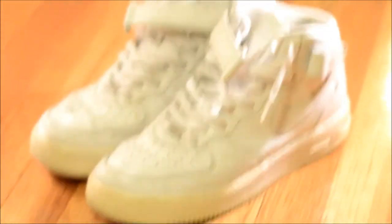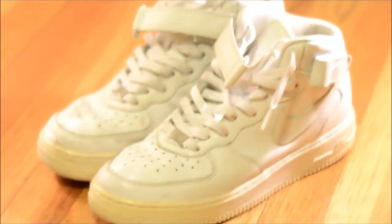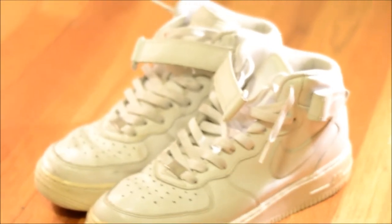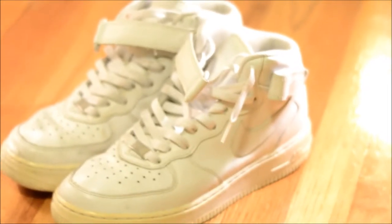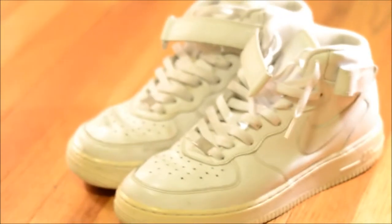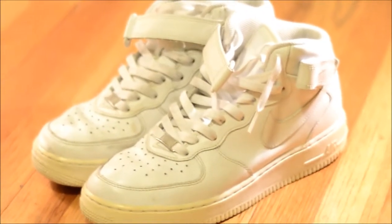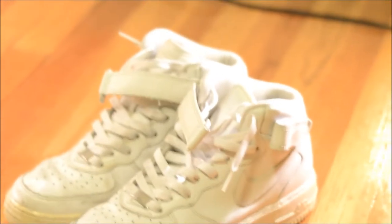Keeping with the all-white theme, we have the Air Force One mids, white on white. My pair specifically are from 2006, so they're pretty old. You can't really tell in the video but the midsoles are pretty yellow, but they're really fresh though. I've been wearing these for like the past two years and they're still really nice. They look really clean with some white crew socks from Nike or whatever — very nice in the summer with whatever you're wearing.